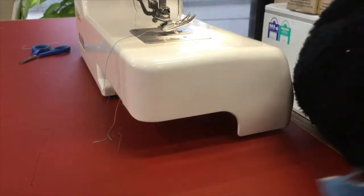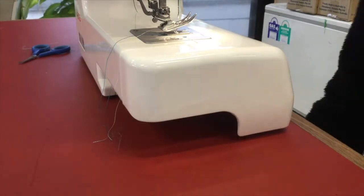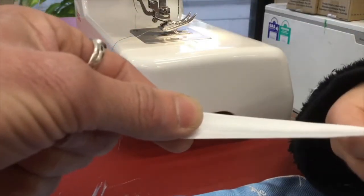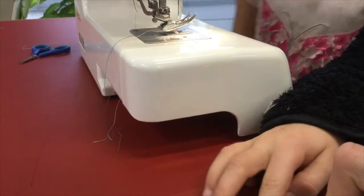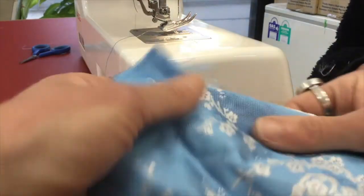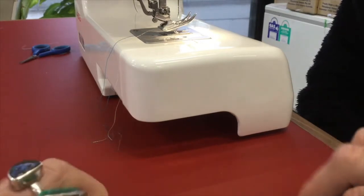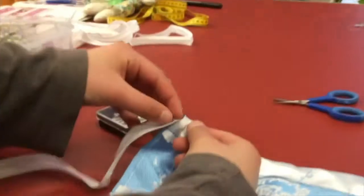Our next step is to fold a hem at the other end of our fabric. We're going to use ribbon which is one and a half centimeters wide, so we need to make a hem at the top which is wide enough to fit our ribbon through. We're going to do our hem two centimeters wide. With the wrong side of the fabric facing upwards, we're going to fold our edge two centimeters down and then stitch it all the way along.